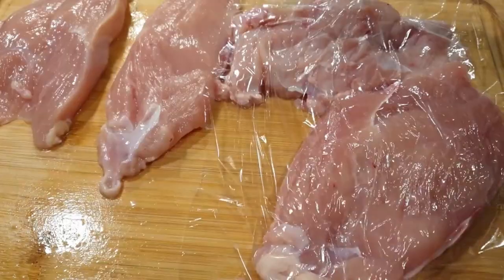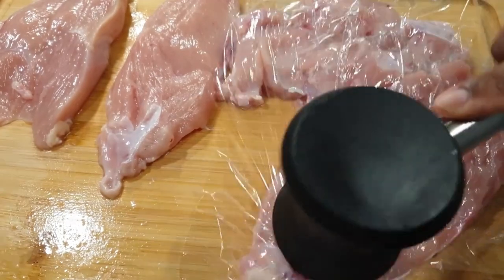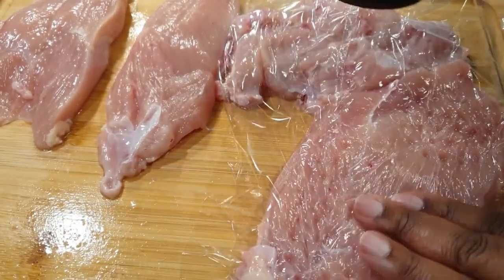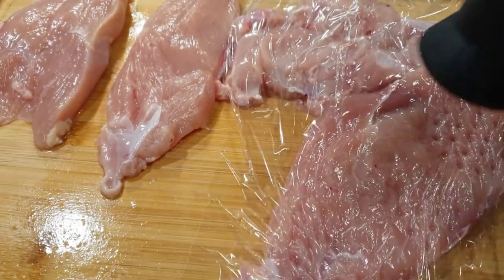You can totally skip this step if your breasts are even, but I went ahead to pound my chicken breast to even thickness before cooking them, because when each piece of chicken is a different size they will not cook at an even rate.